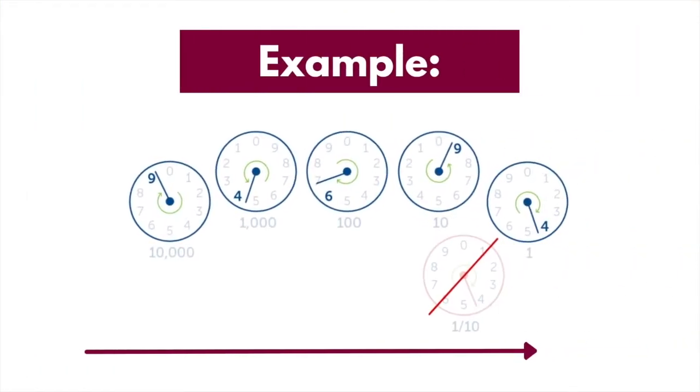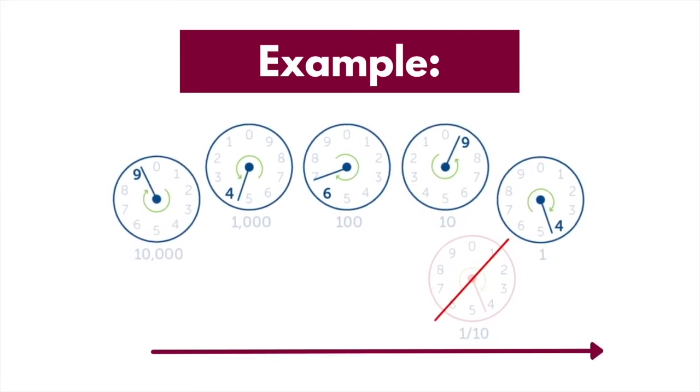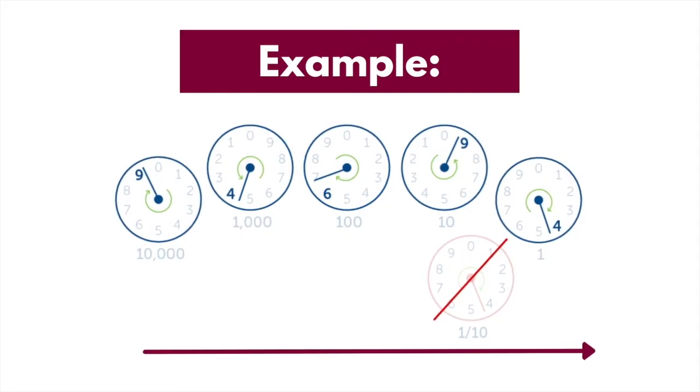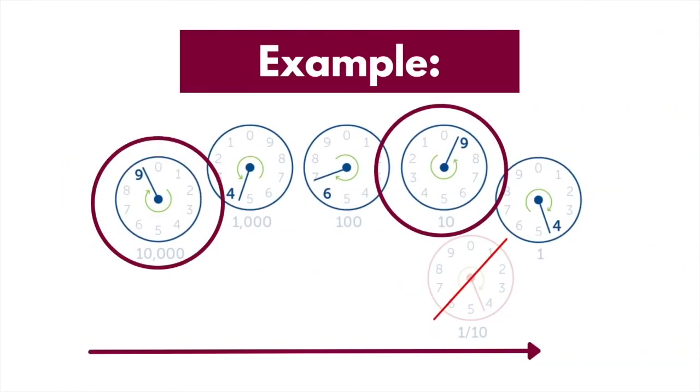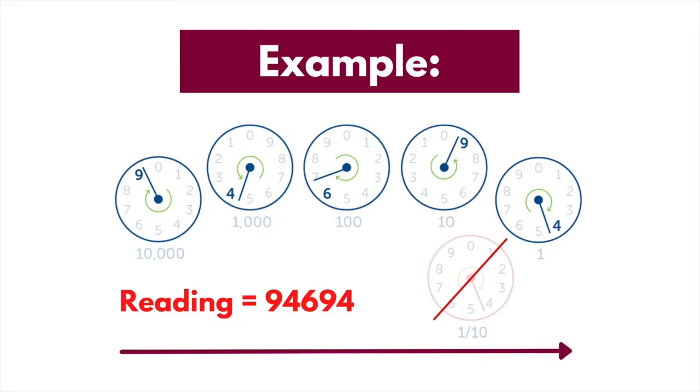To read a dial meter, read the dials from left to right and ignore the dial marked 1 out of 10. If the pointer on a dial is between two numbers, write down the lower number, but if the pointer is between 0 and 9, it will always be 9. This is the case for the first and fourth dial on the diagram shown. If the pointer is exactly on a number but the reading on the dial after it is 9, take one away from that number. On the diagram shown, the pointer on the third dial is exactly on the 7, but the reading on the fourth dial is a 9, so the reading on the third dial becomes 6. On screen now you'll see an example of this, with the reading on this example being 94694.